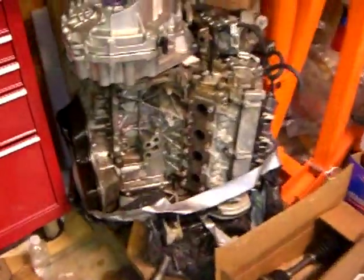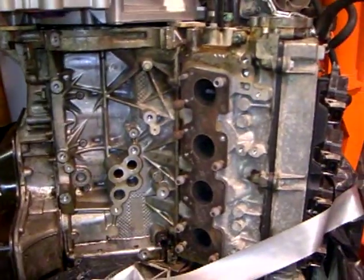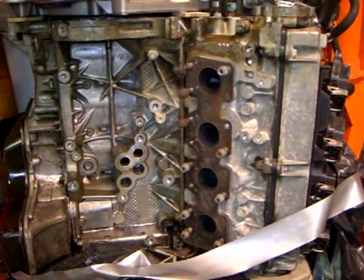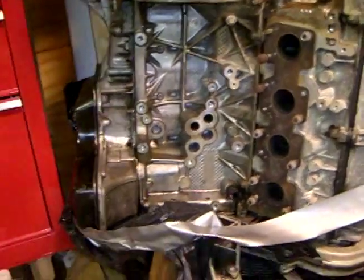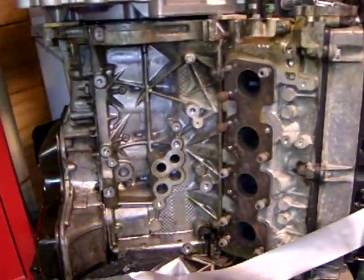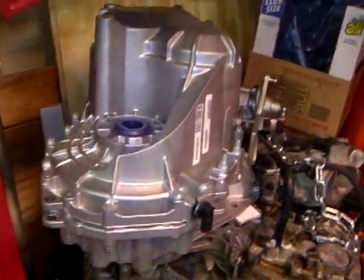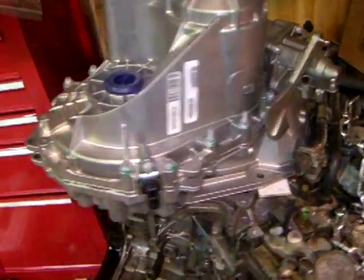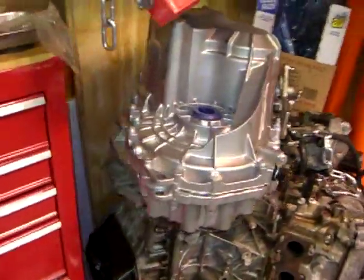I'll explain the problem that I'm having right now. This motor was chosen because it's very compact — it's only 20 inches long from the crank pulley at the front of the motor to the bell housing face. Now this motor right now is standing on its nose, because I've got the GM 6-speed F40 transaxle sitting on top of it. I can't bolt them together, so this is the only way I can put them together for now.